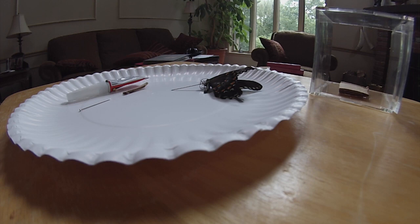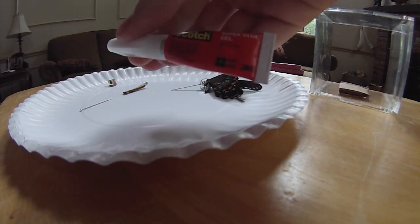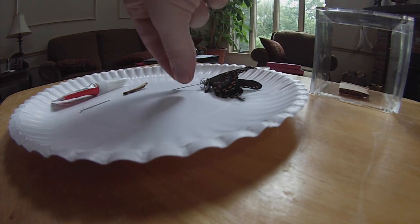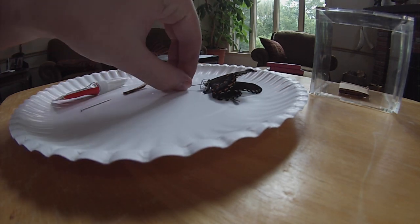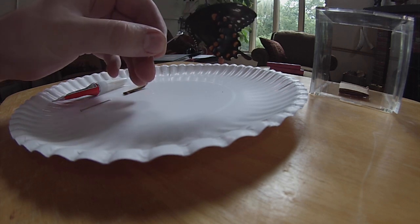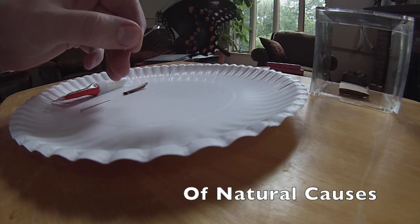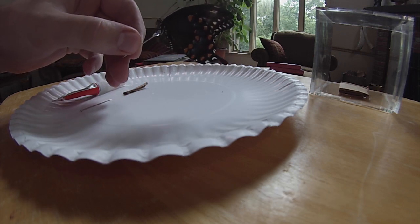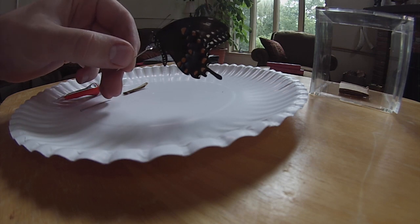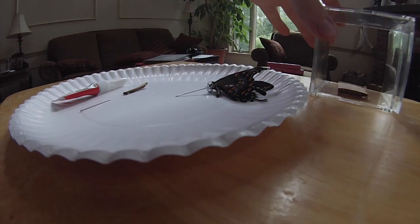I'll put a supply list at the end of this video. First step: take your super glue and a pin, and glue it to the other side of your bug. Now, if this swallowtail had been dead with its wings open, I would have flipped it on its back and glued it that way. But I just laid it on its side and glued it, and now it's fixed. That's step one. After you let it dry, you move on to step two.